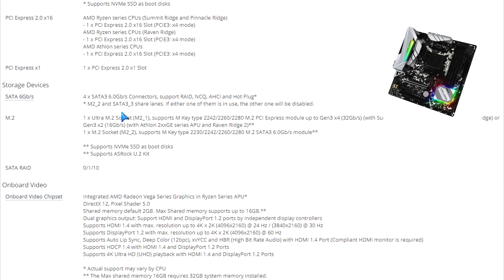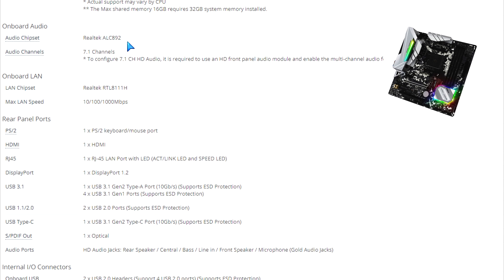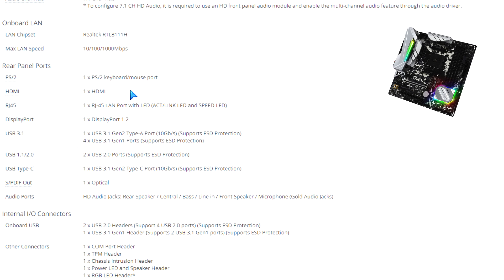For SATA 3 connectors, there's also one Ultra M.2 socket and one regular M.2 socket for your NVMe SSD. Further down the list, there's an onboard video chipset for integrated graphics processors. The audio chipset is the Realtek ALC892 supporting 7.1 channels of audio, and the Realtek RTL8111H provides gigabit LAN.